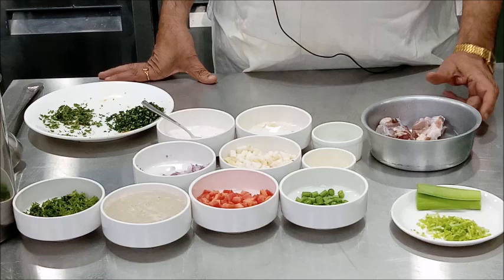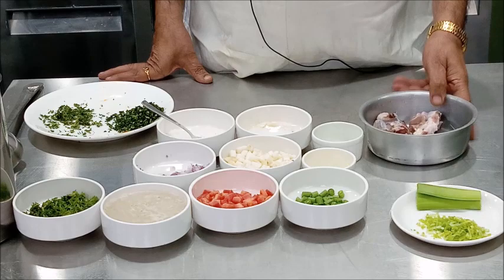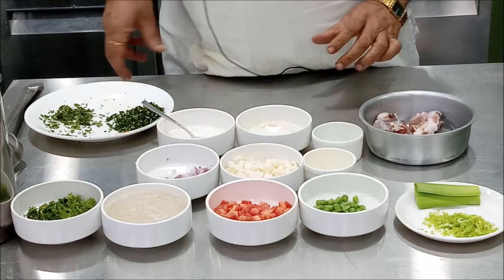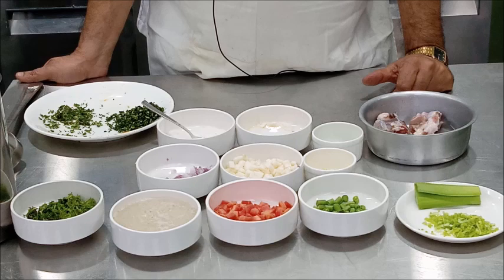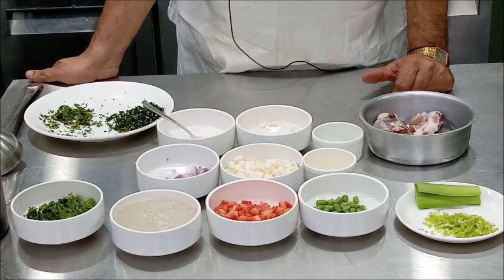To prepare the Scotch Broth we require mutton — you don't have to use a very expensive cut, you can use cheaper cuts of meat like scrag end of neck. We also require celery, vegetables like beans, carrot, turnip, and onion, some chopped parsley, and barley. One cereal is added in this particular soup; today we are going to use barley, but you can use any other cereal like rice. You also require stock or water — if you are using stock, use white stock.